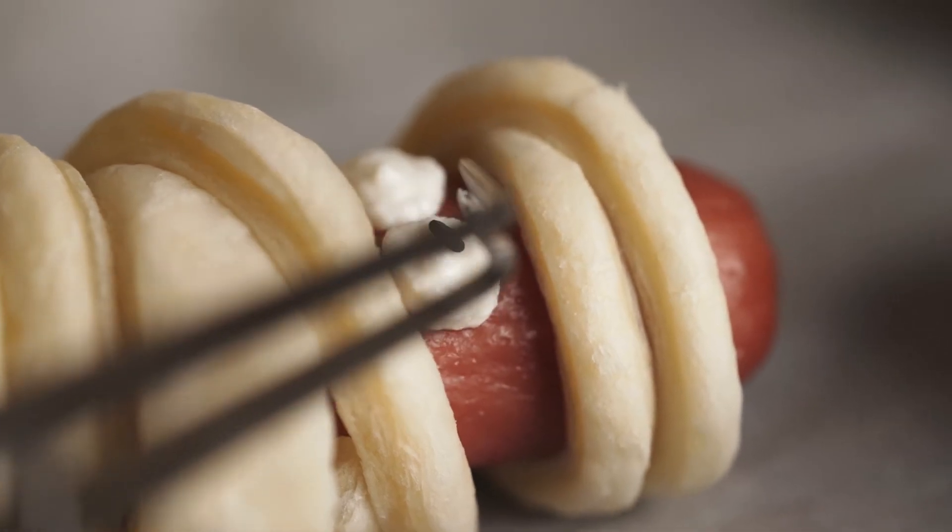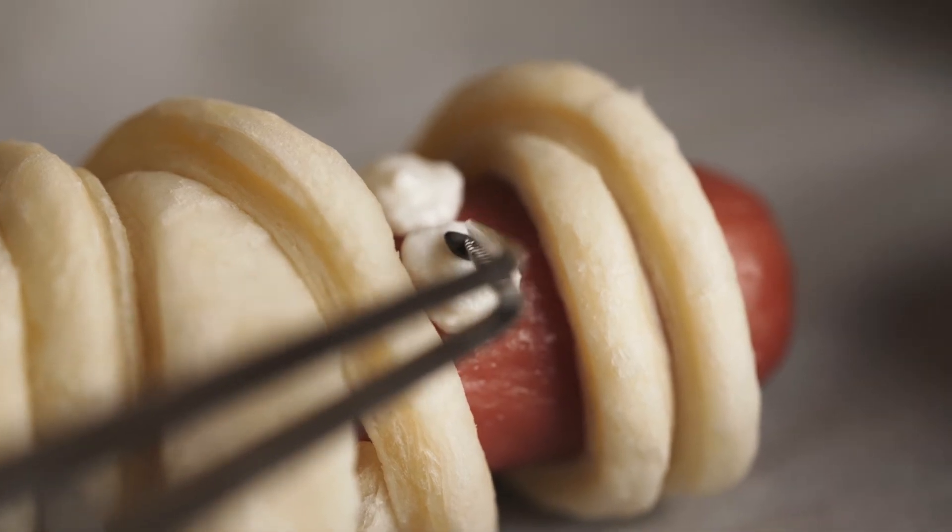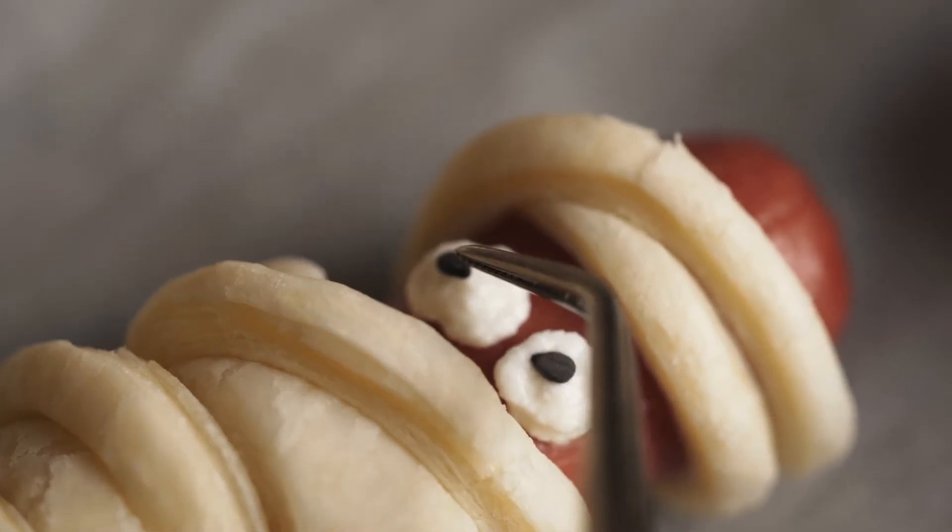If you want to see how to make the softest and fluffiest sausage buns, click this video. Thanks for watching and happy Halloween!